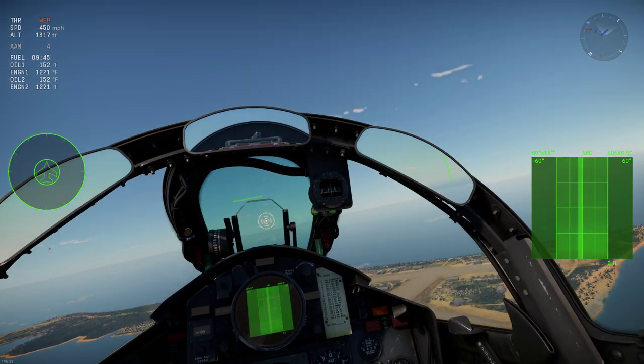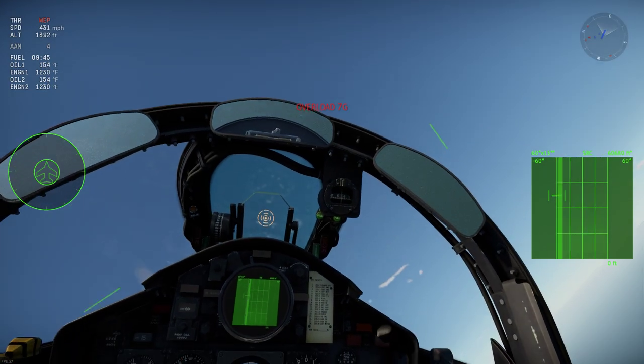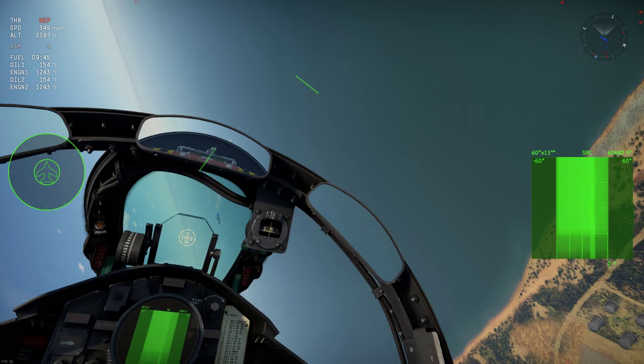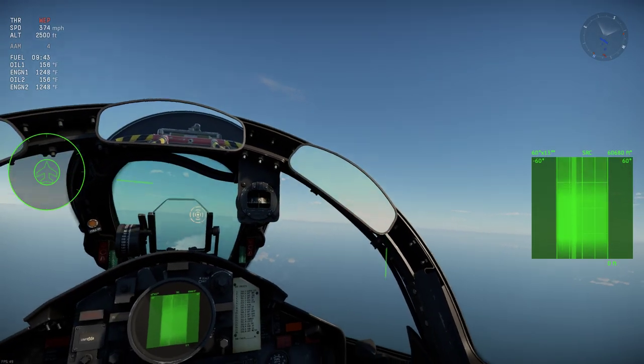That way I can maintain lift. If you start to nose up and you can see it vibrate like this right here, that probably means you're about to go back into a stall or flat spin. I hope this was helpful and I'll see you guys on the battlefield.